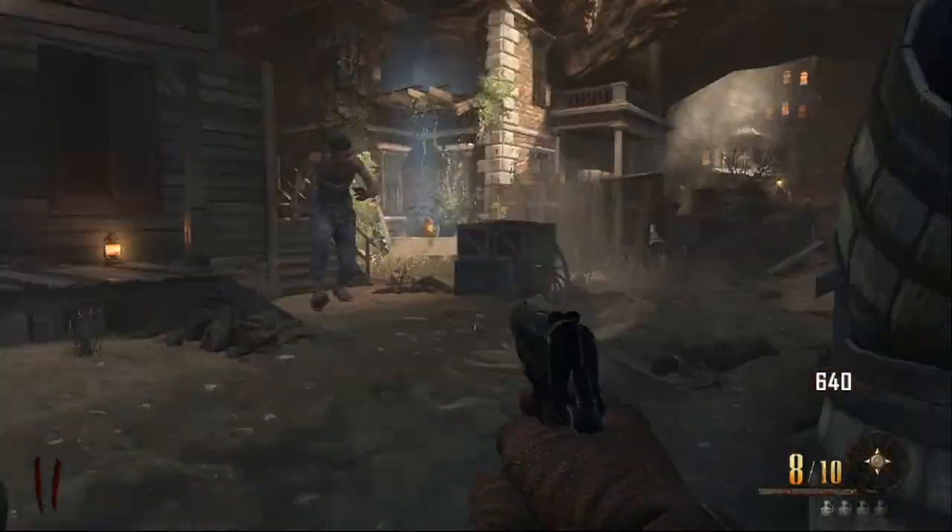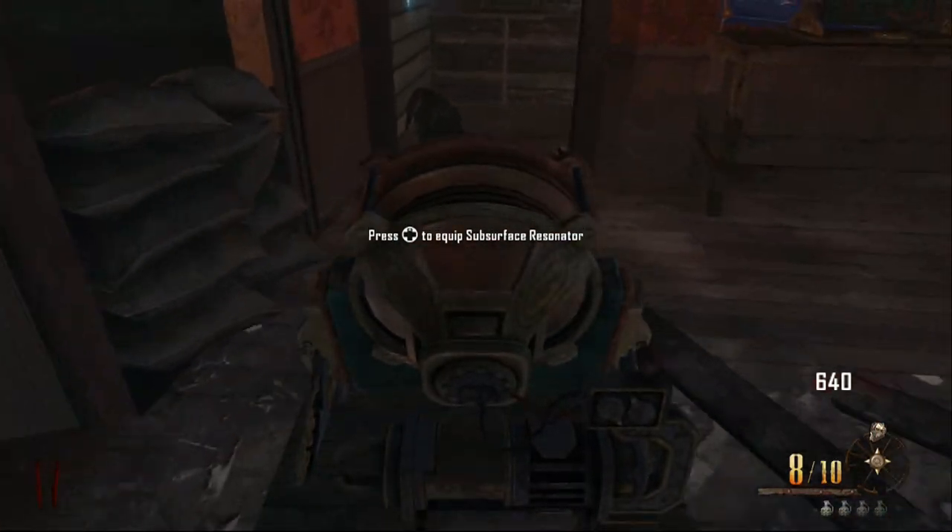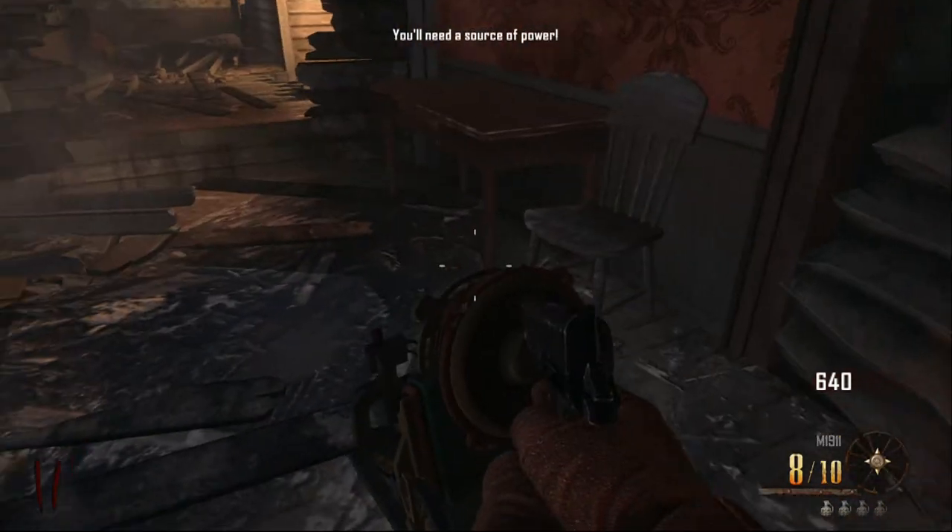So he gets all the parts out — I don't know how, but yeah, pretty much he's now built it. Let me run my video forward now and let me go back up to the top. As you can see there, he's already built the sub surface resonator.